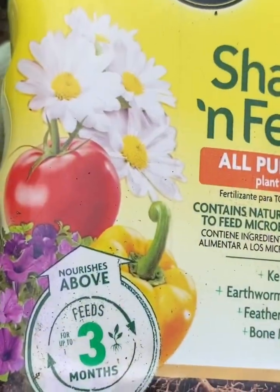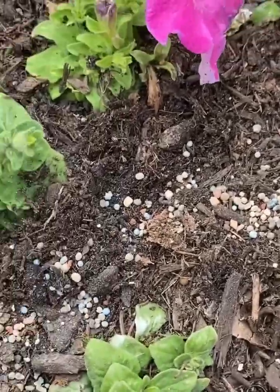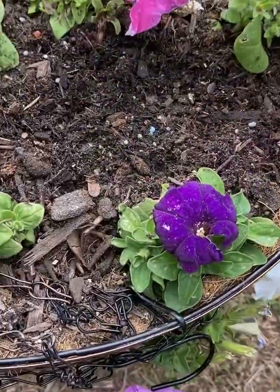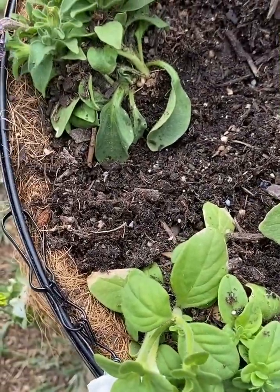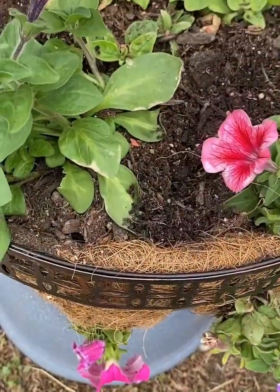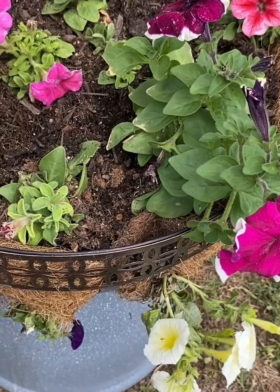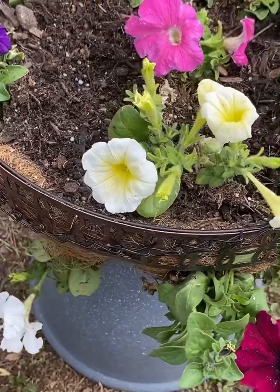I'm going to add more slow release fertilizer. The soil should be fertile to promote growth — a well-draining and moist soil is desirable, especially if planted in containers. Plant petunias outdoors in the spring when the last frosts have passed. Fertilize them weekly with a liquid fertilizer for fast growth and heavy blooming.